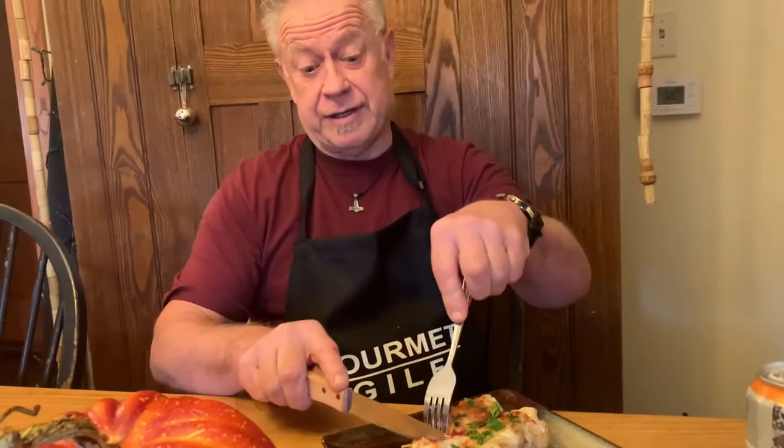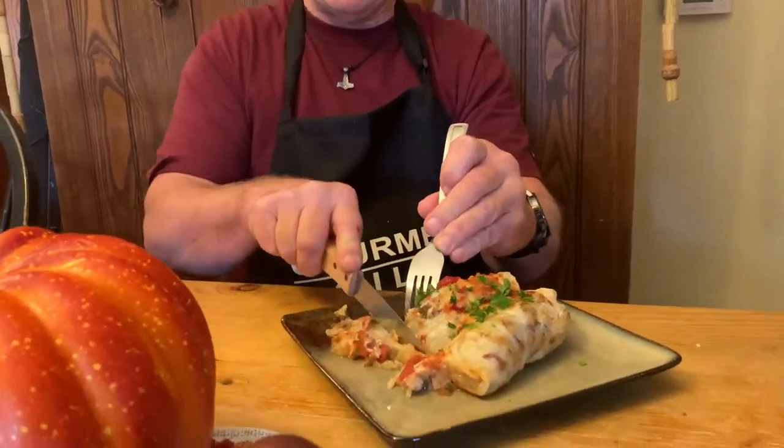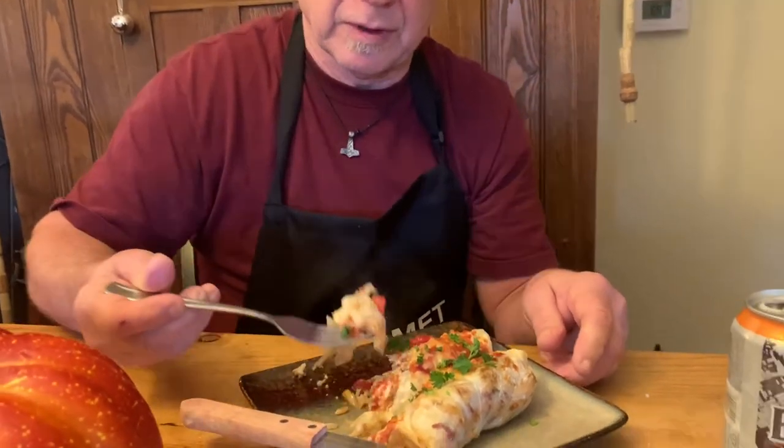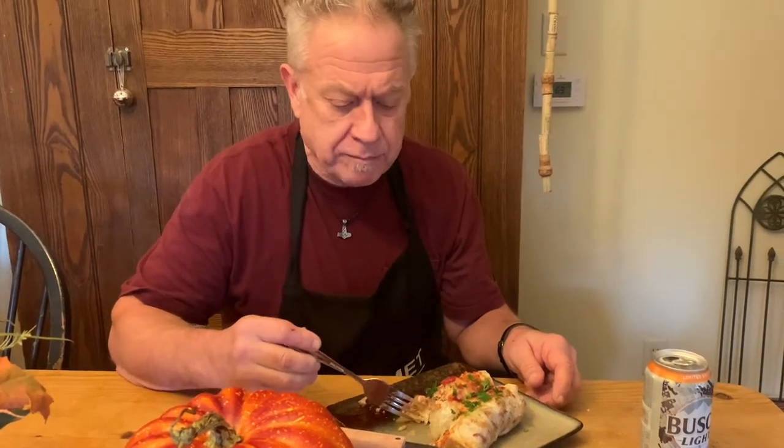Gourmet Gilf back — this is our finished product. We did almost 80 of these today, and we're going to try one right now. We love our cabbage rolls. These are the best. I think it's the best I ever made this time for some reason — it's been a long time since we cooked them. Anyway, these are great. Takes a while to make them, let's face it, but they're going to be good when you do make them.